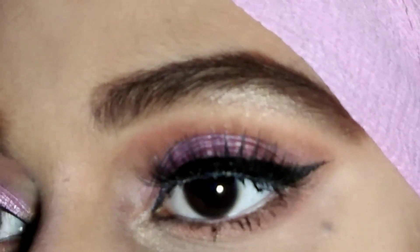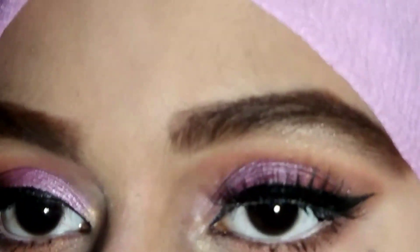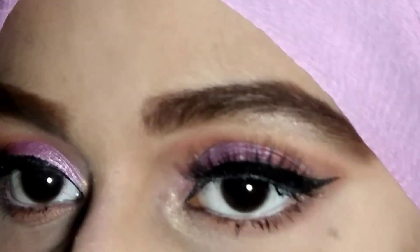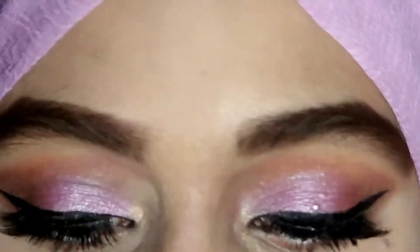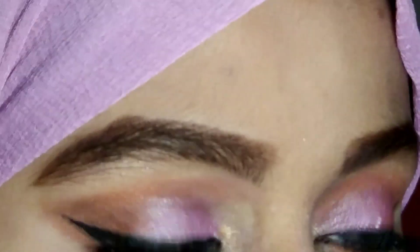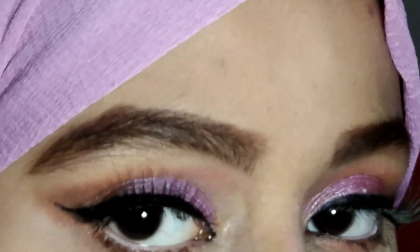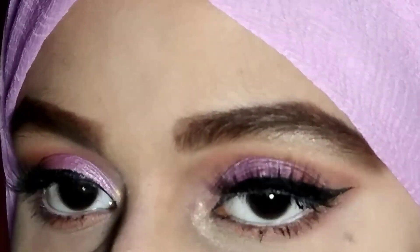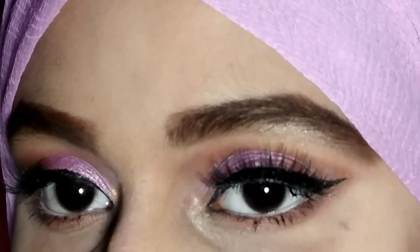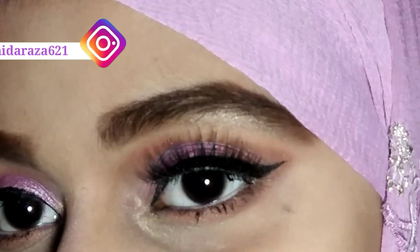So today's video I will share with you guys this easy eye makeup look. I have not used any makeup brushes or makeup tools — this is an all eye makeup look done with my fingers. This video will be very helpful for those girls who can't afford makeup brushes or who don't have makeup brushes.